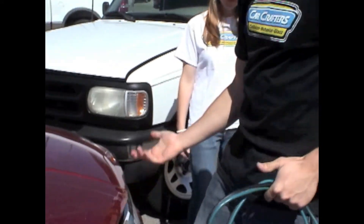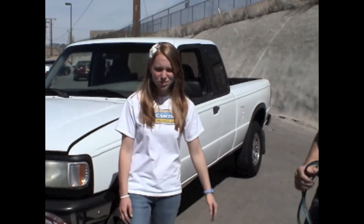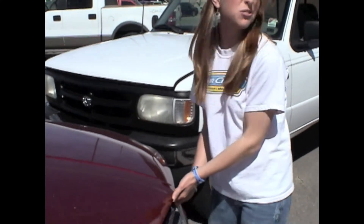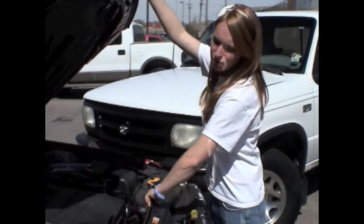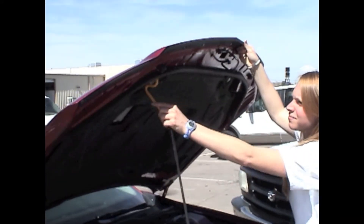Let's see — just pop the hood. Could you help me out? Mine isn't like this. All cars are different — sometimes they're in the grill or underneath. Mine's right here. Your owner's manual will tell you. And then some stay up on their own, but mine has this little stand.